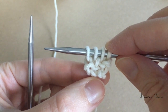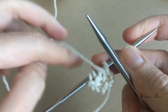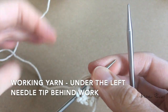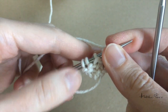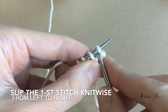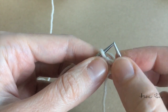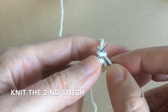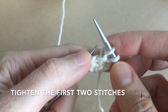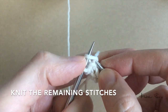So I have one increase. Then I turn my work around and place the working yarn under the left needle tip behind the work. In this row I will slip the first stitch knitwise, knit the second stitch, tighten the first two stitches, and knit the remaining stitches.